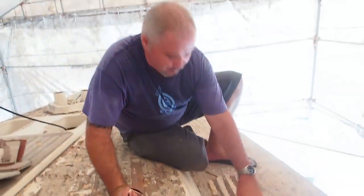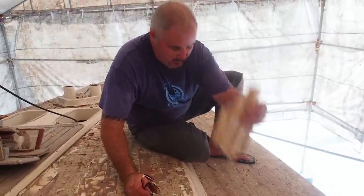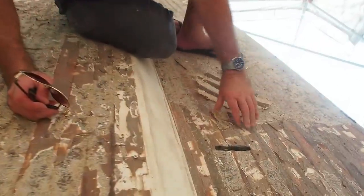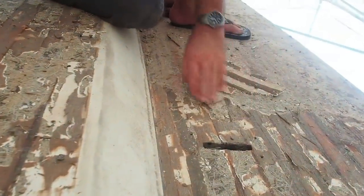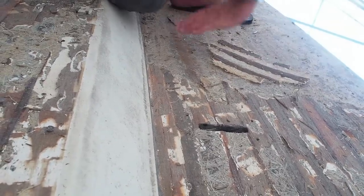We're going through the chain plate, and you can see great big chunks of the stuff is literally just peeling off. We didn't put a chisel under this one — it's literally just coming away. So the idea is we're going to grind all this down, take it right back, and then relay the fiberglass before we start actually fairing it.